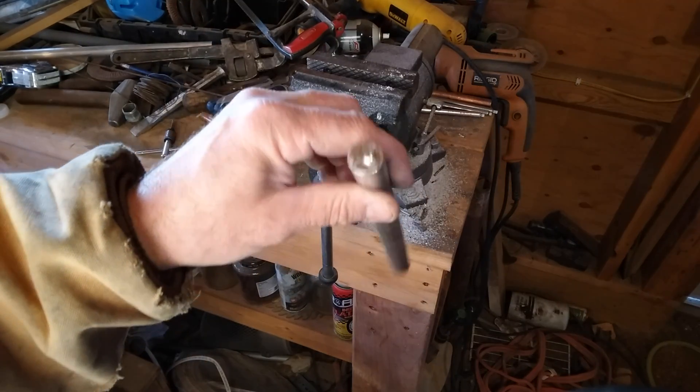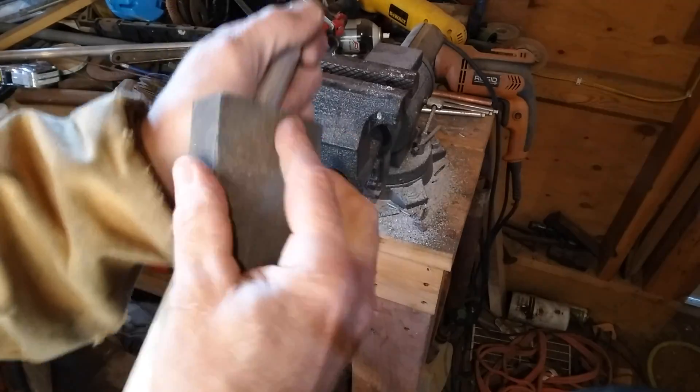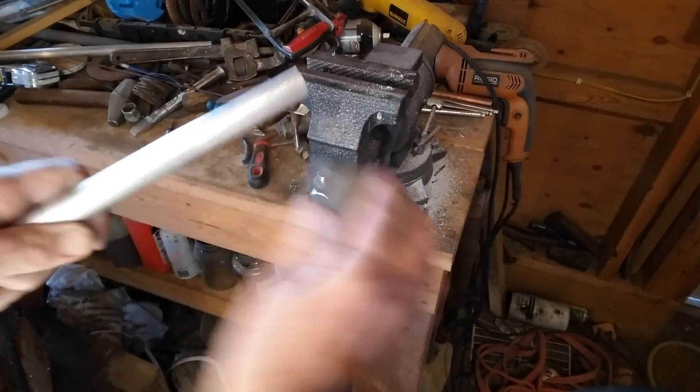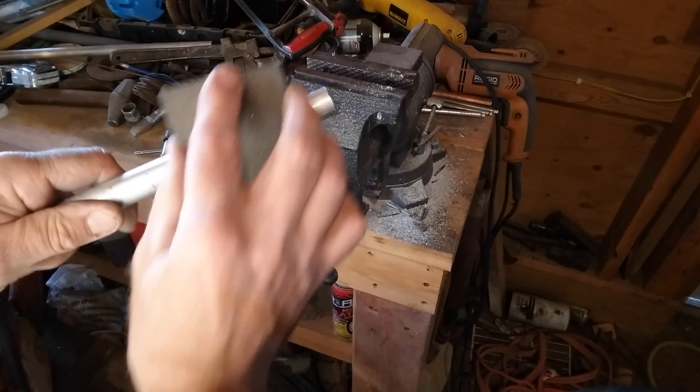Before I coat these with alum, I'm going to take a sanding block and sand them all down — get all the dirt and grease and any oxides off so the alum sticks to it good.